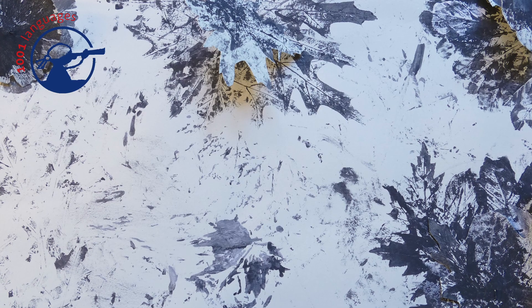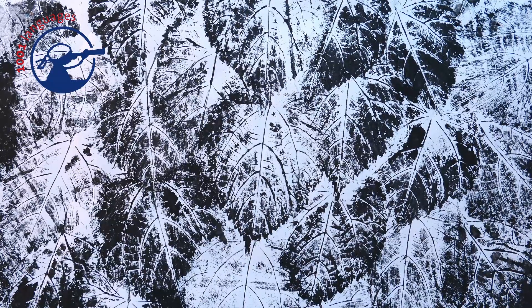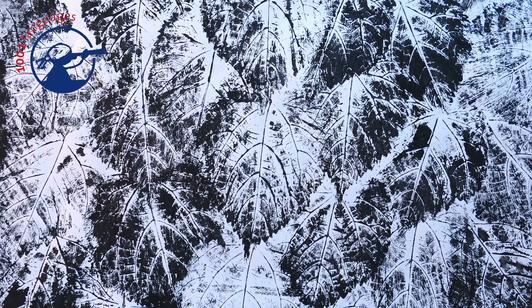The first step is creating the background. We used some leaves we found outside and printed them on paper to create various backgrounds. You can see we used different leaves for different textures and created some darker and some lighter backgrounds depending on the scenes.